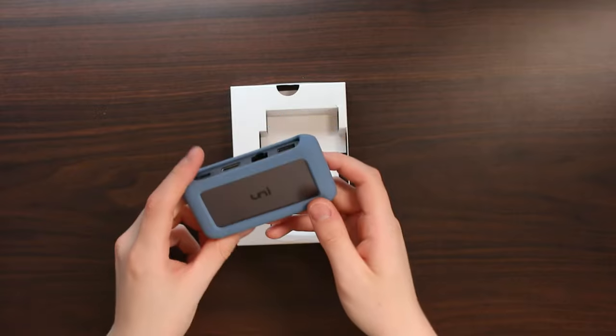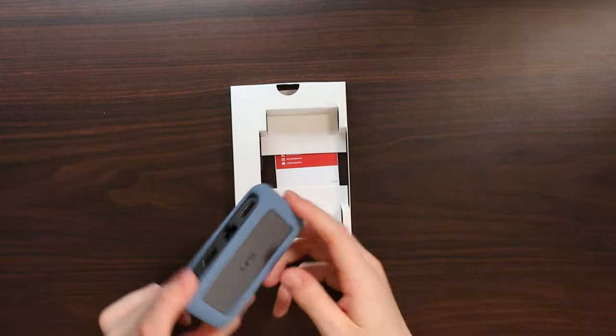What it reminds me of quite a lot is actually my external hard drives, which have a very similar design to this.